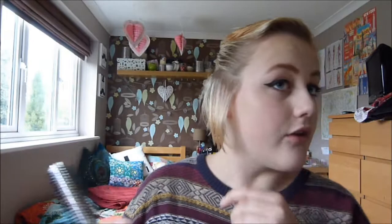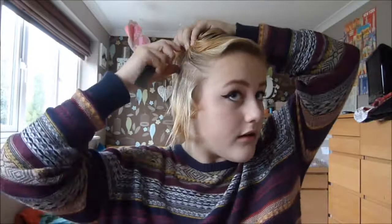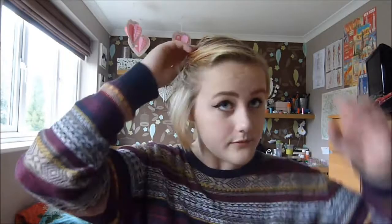Can you see the way it's dried round my face? You're just going to keep doing that all the way round your head basically.